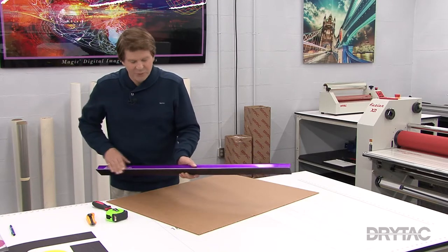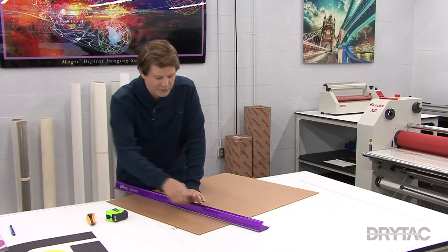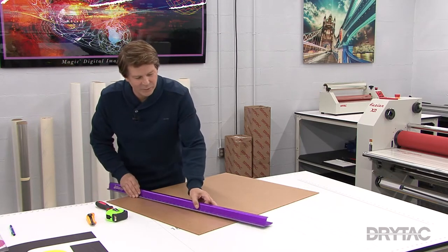The two items we'll need is a nice straight edge with a non-slip pad. That way when we start using our acrylic scoring knife, our straight edge won't slip on us.